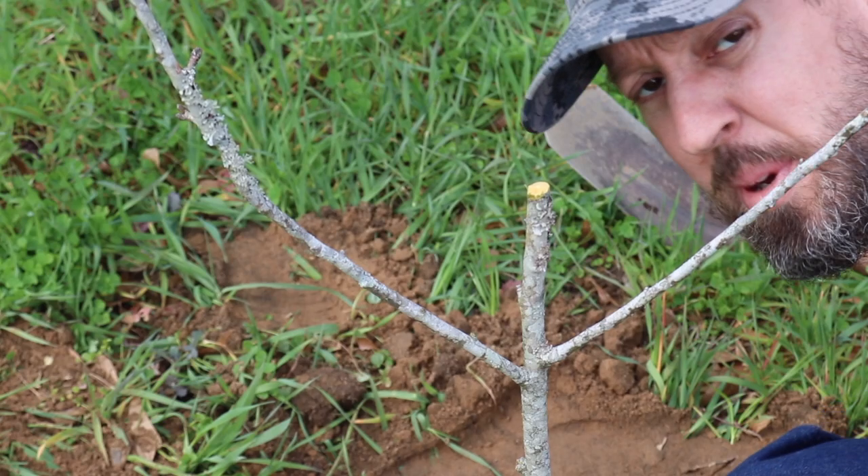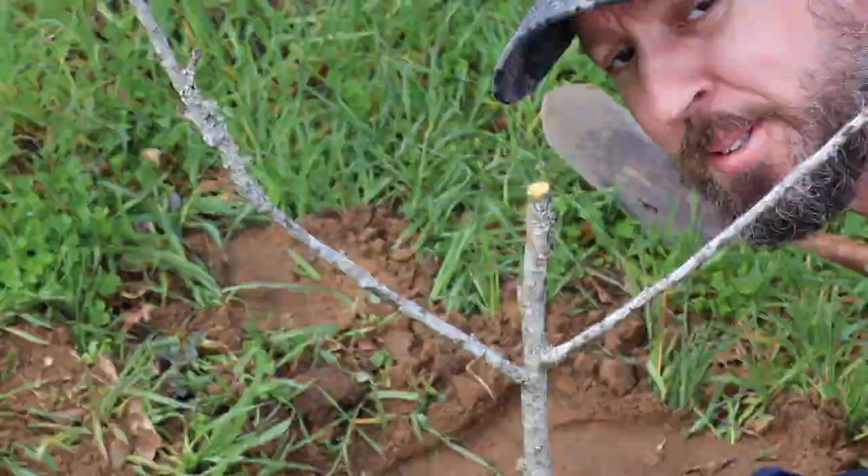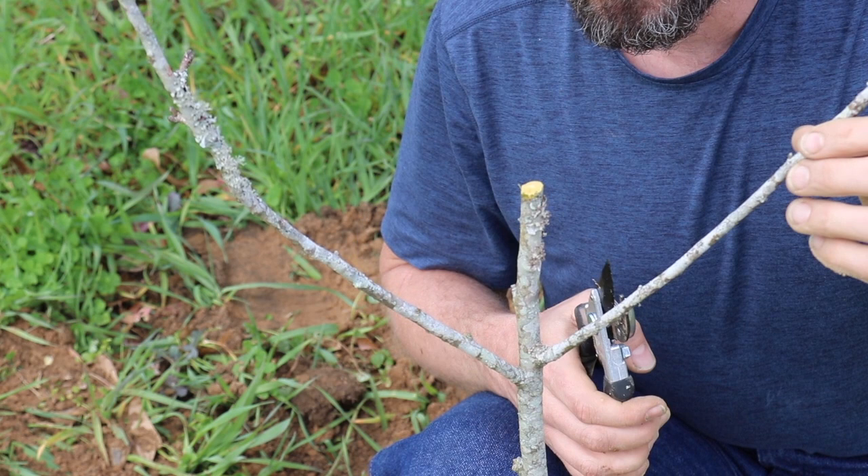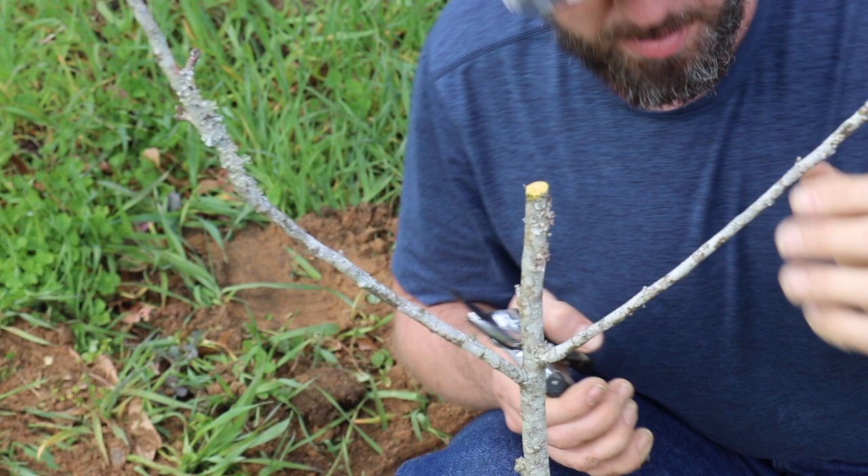Welcome back. Want to do some mad science today? This tree right here is a Granny Smith apple which I transplanted bare root, because it's that time of year. However, there's not another apple out here, and even apples that are self-pollinators tend to do better if they have a pollinator.